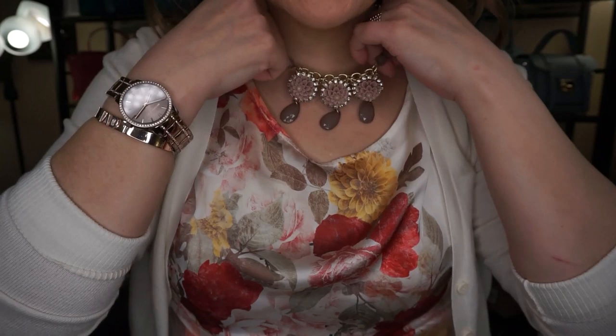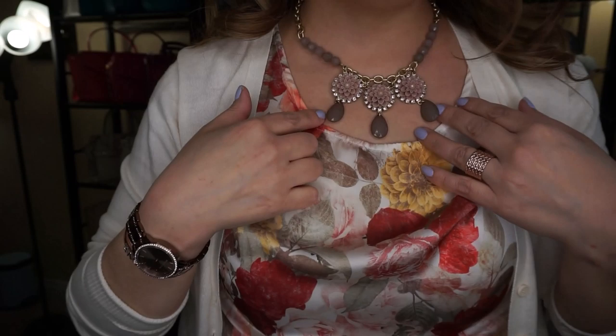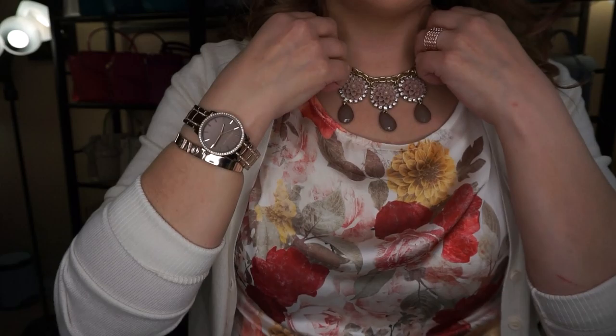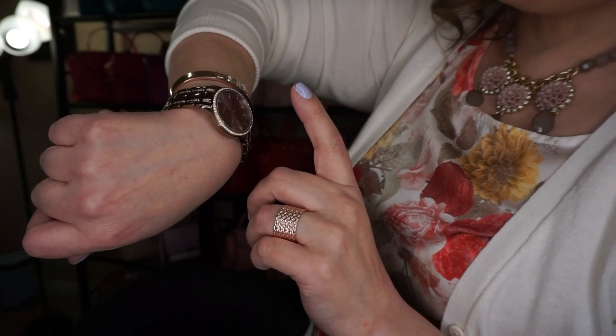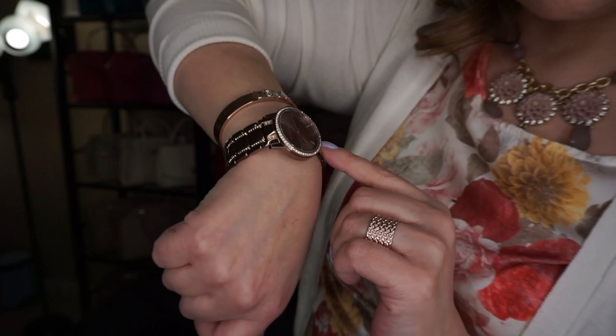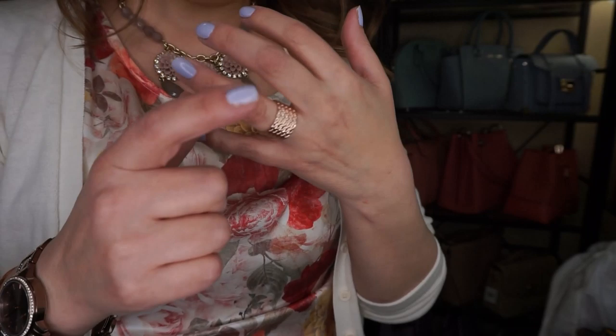For the outfit of the day: Hilberg and Burke earrings, a Leah Sophia statement necklace I got a few years ago, a love bracelet from my friend Crystal, a Michael Kors watch in bronze and rose gold from the Calgary CrossIron Mills outlet, and a plain rose gold ring from Reitman's.